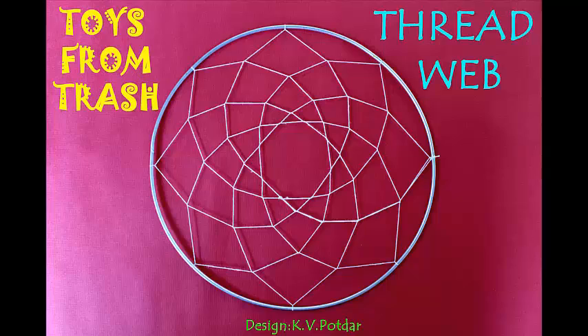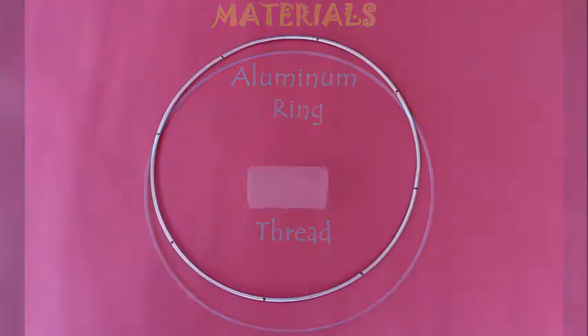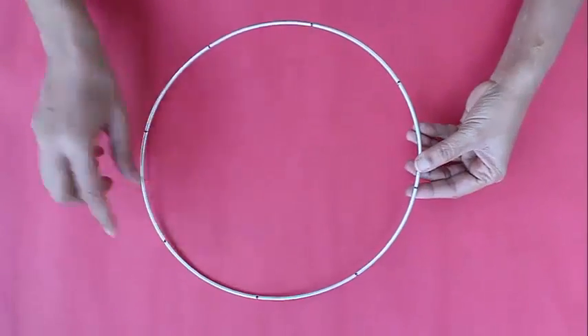Some people call it a dream catcher, but to me it looks like a spider's web. You just need an aluminum ring and ordinary thread and you can make an exquisite pattern.